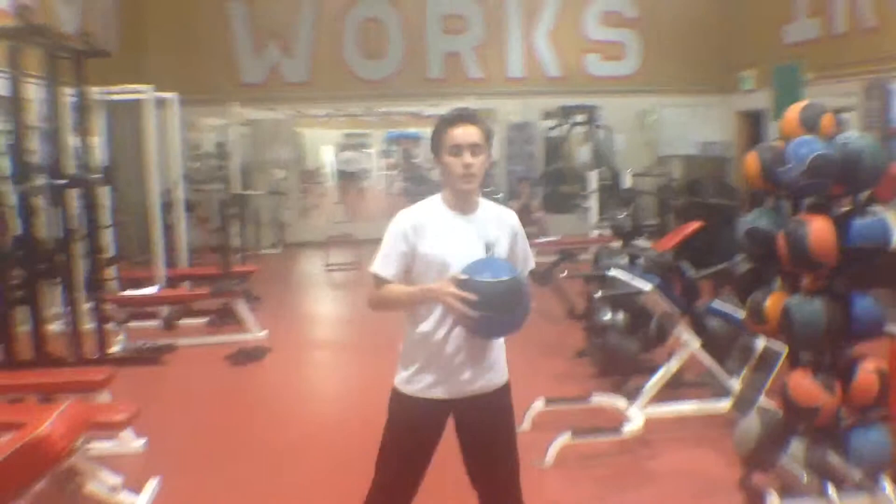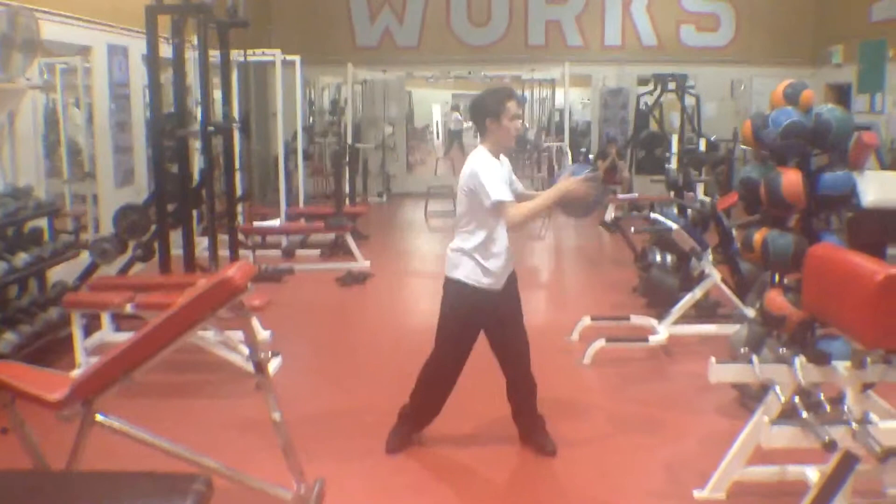Standing twist medicine ball press. We're going to grab a medicine ball, twist side to side while pressing the ball out — engage your core. Press, press. So here we're not only working our abdominals, we're working our chest muscles, our shoulder muscles — full body workout.